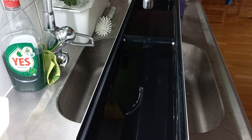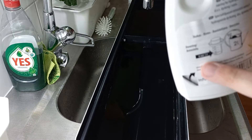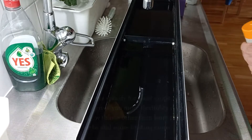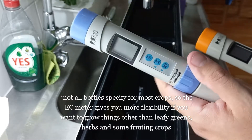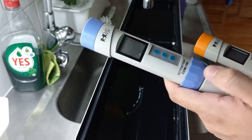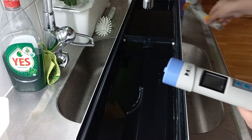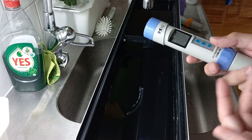Before you add your nutrients, check the bottles — commercial systems usually indicate how much to add per container. You can also get these little meters: I have an EC meter that measures the mineral salts in the nutrient solution, and a pH meter. I don't really use the pH as much anymore — usually just checking the EC is okay, but if you want to make sure you have no problems, optimize for both.